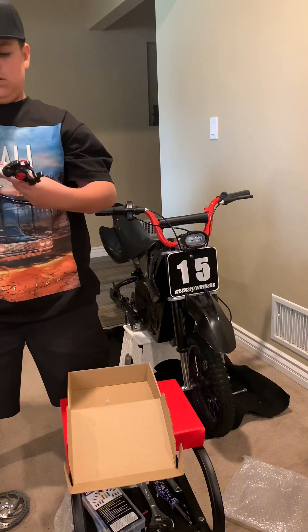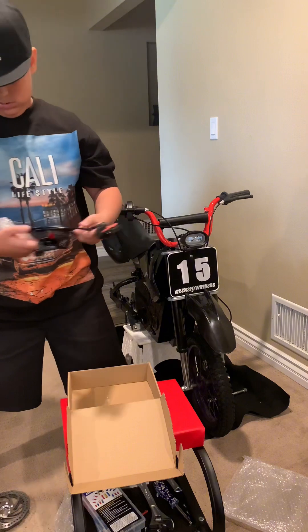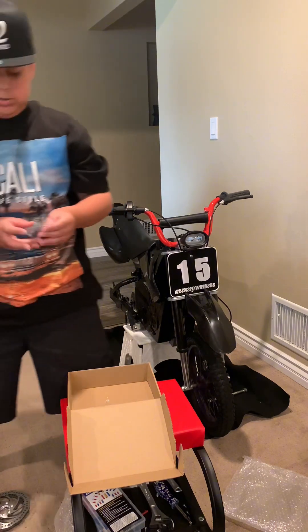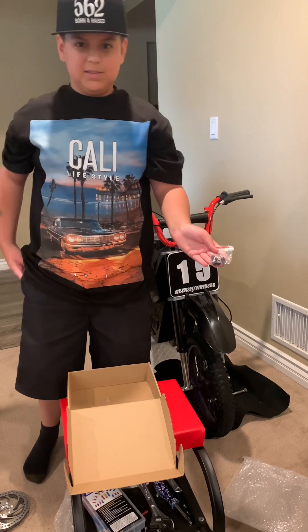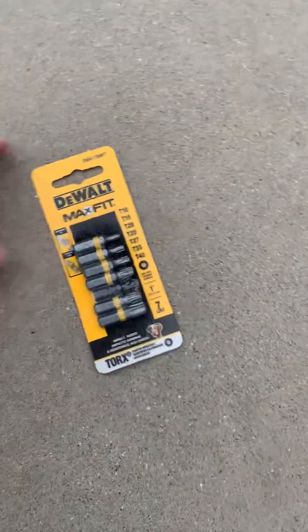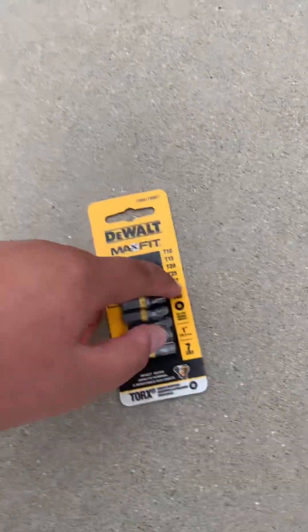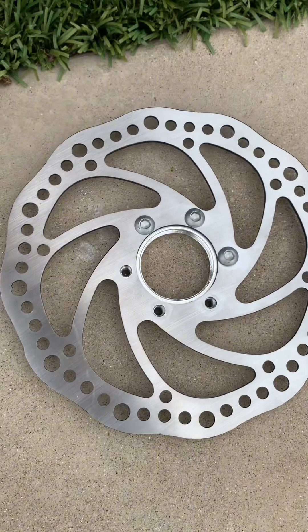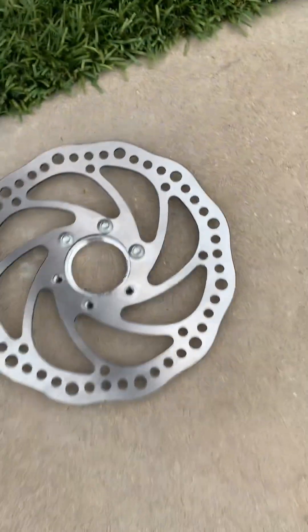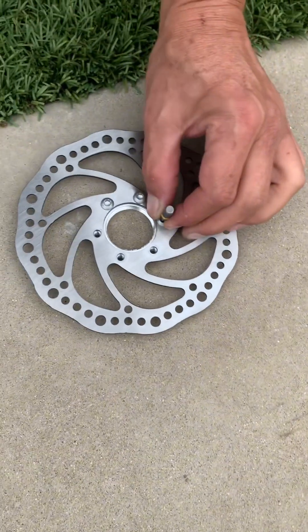Back brakes. And the mounting screws for the calipers. So we went to Home Depot and had to get these star Allen wrenches. We're using a T27 to get all the bolts out because they were stripped and wouldn't come out. Just be careful when you're doing it and get the star T27 size.